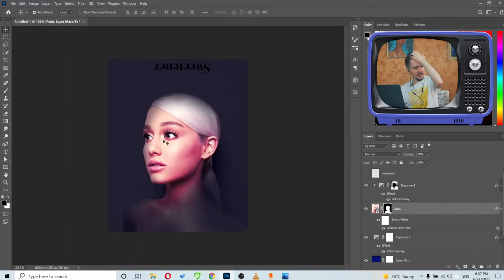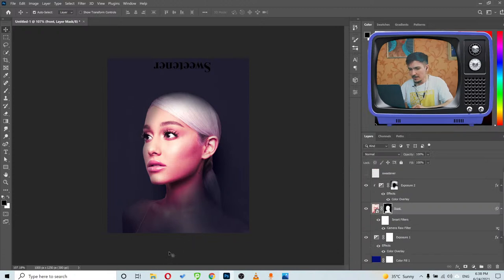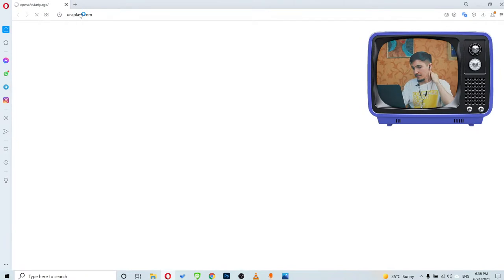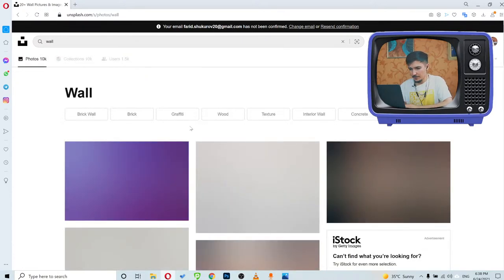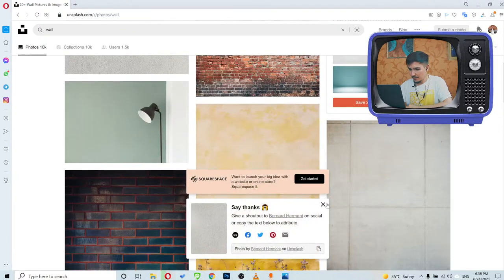Sometimes you create an artwork and no matter how much time you spend on it, it doesn't always work out. Now let me think what else to do — I want to add this type of wall texture effect to the background. I don't think I have the right image for that, so let me try to find something on Unsplash. I'll search for 'wall' and see what comes up.